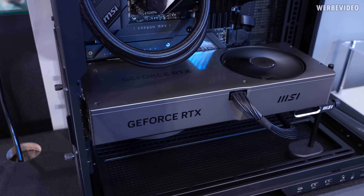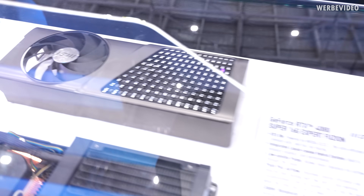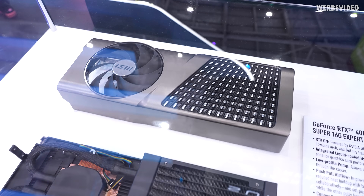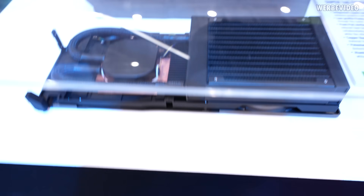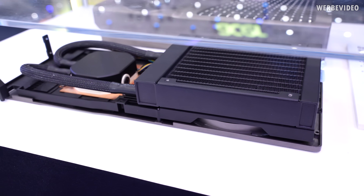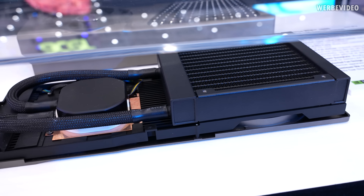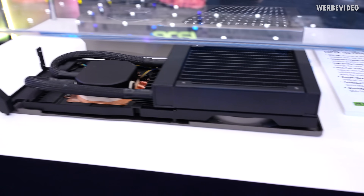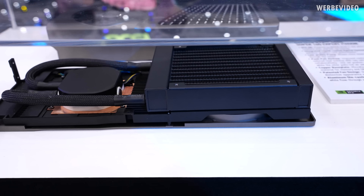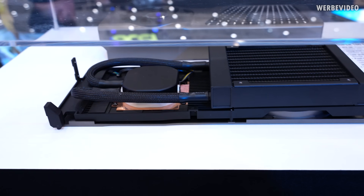Here we have a card that looks very similar externally, but is completely different when it comes to the internals. It's basically an AIO-cooled card in a closed system. You have the radiator sitting on the side rather than hanging off the card via tubing — just a very compact solution. It also reminds me of an Asus Matrix from a few years ago that used the same cooling concept.